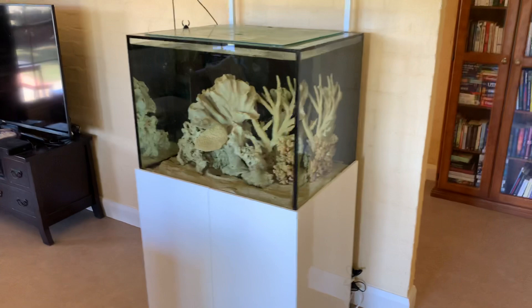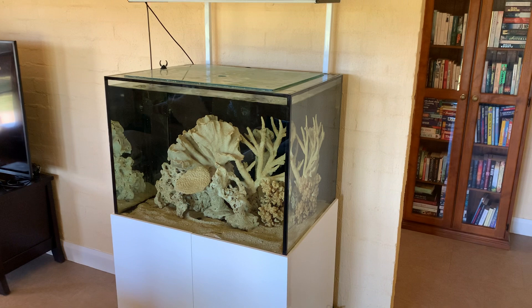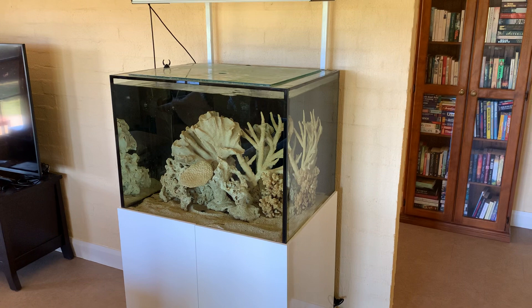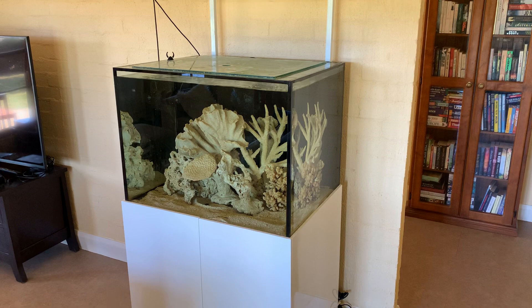If you're going to set up an aquarium like this, whether fresh or saltwater, and you put all these lovely looking white dead corals in, you do have to be prepared for several color changes. What will tend to happen is the coral will go brown, then it will start to go green, and the color will change over time as a reflection of your water quality.